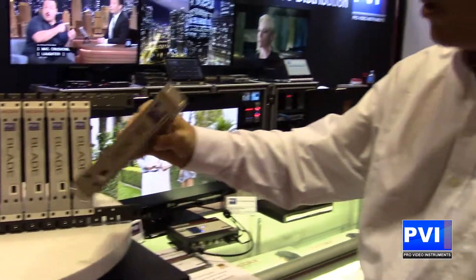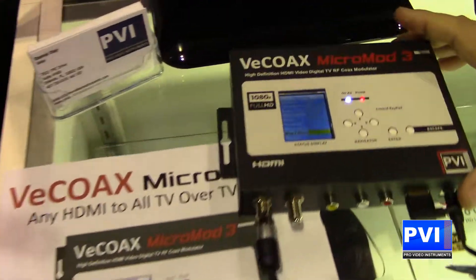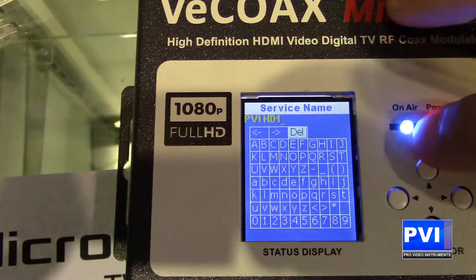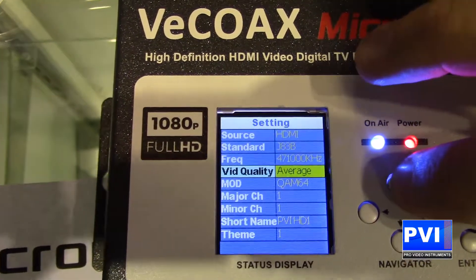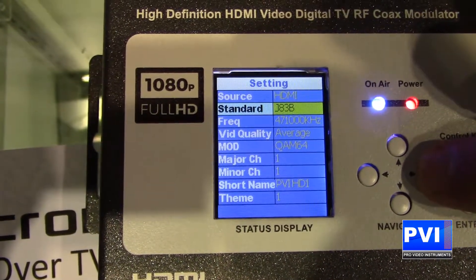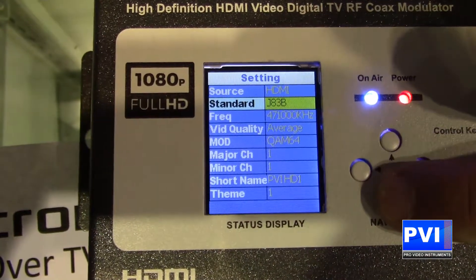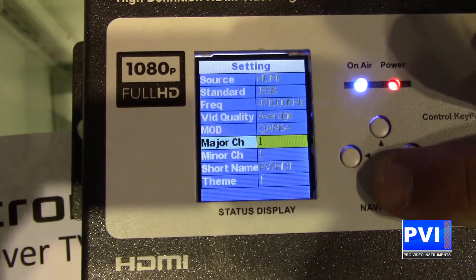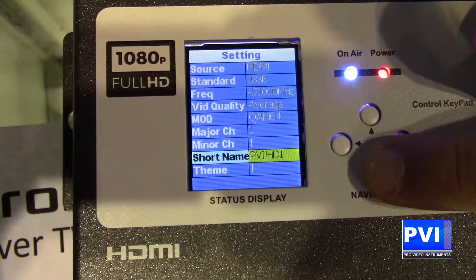The simple programming of this is going to be through the onboard front color display, as you're going to be able to see here. You're going to be able to change any of the channels. You can also see where we are able to change whatever standard we want, whether it be ATSC, QAM, or any universal international standards you might need. At that point, you're going to be able to set the frequencies and the channel numbers — channel 1, channel 2, channel 5 — and you can name this whatever you want to name it as well.